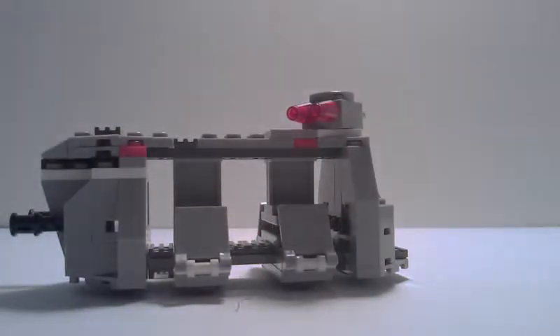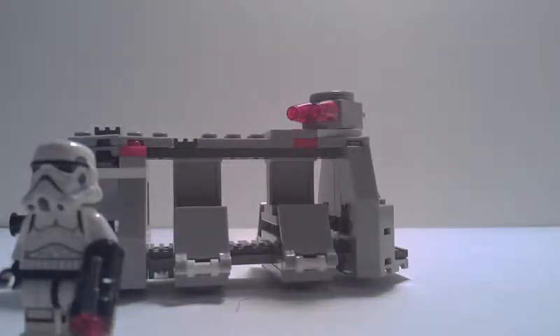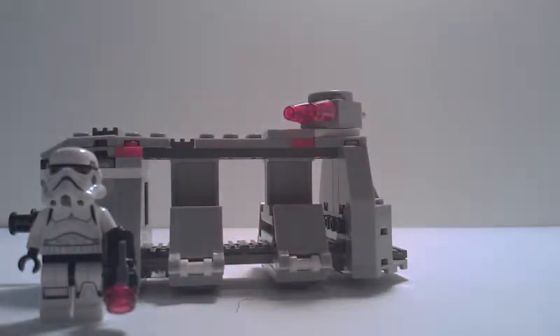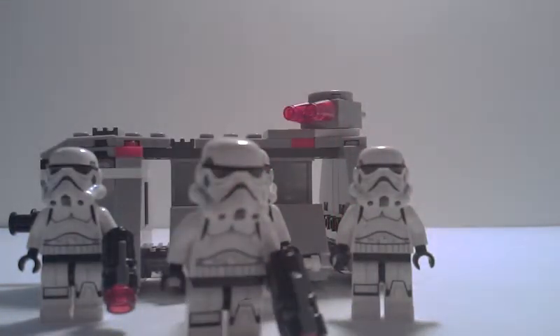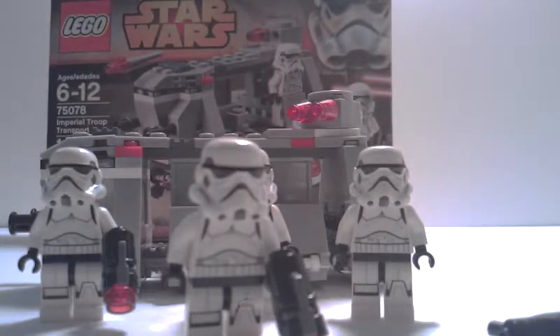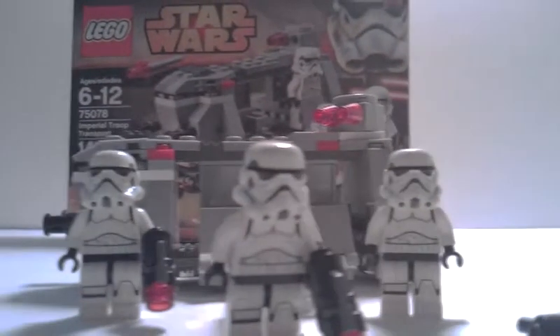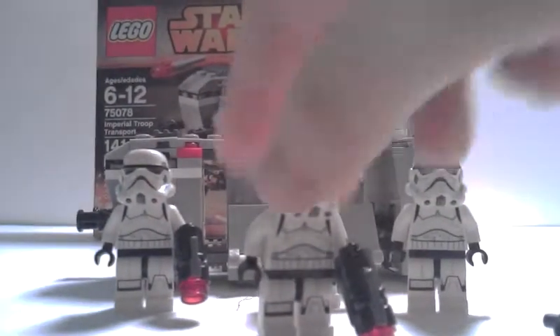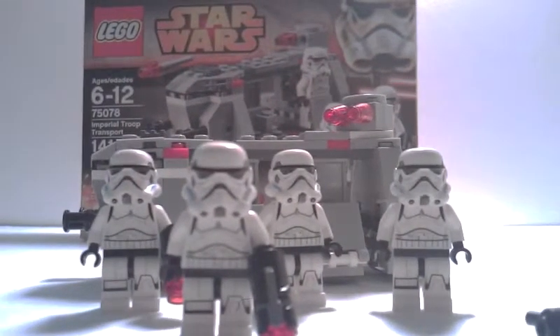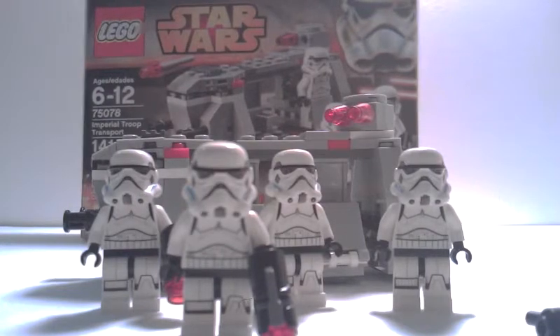Overall, this is a very nice little set, and I would heavily recommend it to anyone who wants to build Storm Troopers into an army. This is set 75078, the Imperial Troop Transport. It is $13, and it is the first in the 2015 wave sets. Thank you — make sure to like and subscribe, and also check out our brother channel, Jack's Bricks.